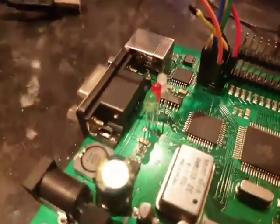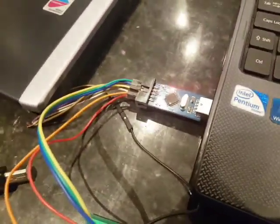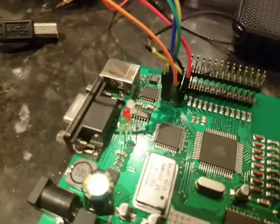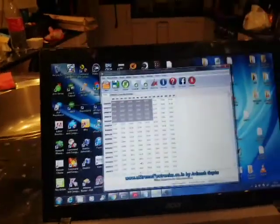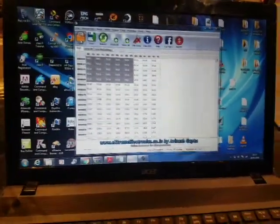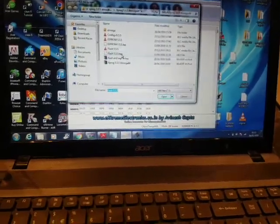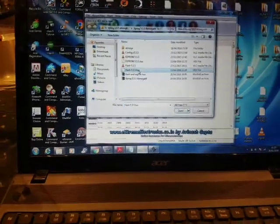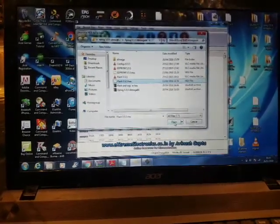Chip erased, still powered up by the USB ASP, no flashing LEDs — unless it's supposed to be — good link off the internet, from your site actually.